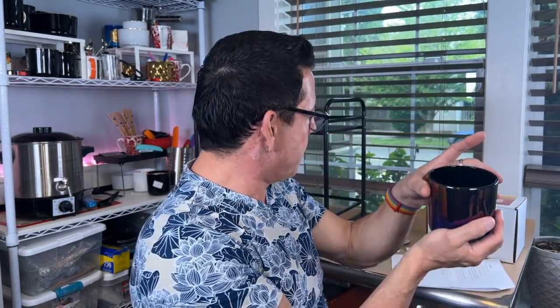This kit is going to make you one 13-ounce candle. This is a very heavy candle, and I think it's going to be the most beautiful candle. This is going to teach you what a beautiful luxury candle should be, and that's why I love this kit.